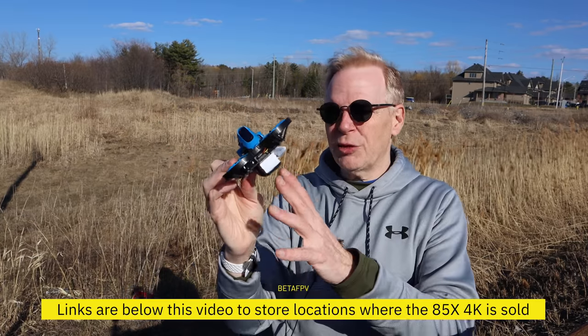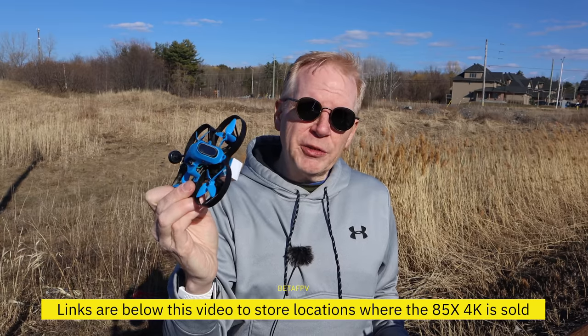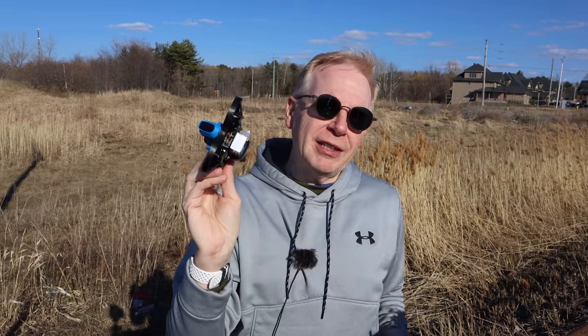I'll also put links below to where you can find this little quad. It's always sold out because it's extremely popular, thanks to the 4K camera on board. So if it's something you're interested in, scoop it up pretty quick. A lot of fun. One thing I have to get is more batteries — I only had two batteries out here flying, so I need more to have a lot more fun.